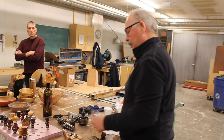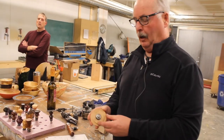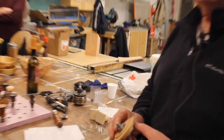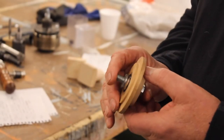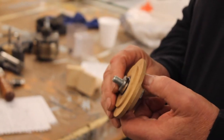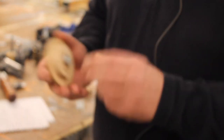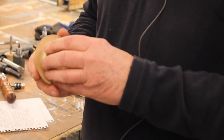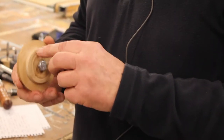Now there are several mandrels you can use. I made this particular piece myself — it's a 3/8ths bolt. You drill a hole through this piece of wood and start it all off in the headstock, in your chuck, and round this off.